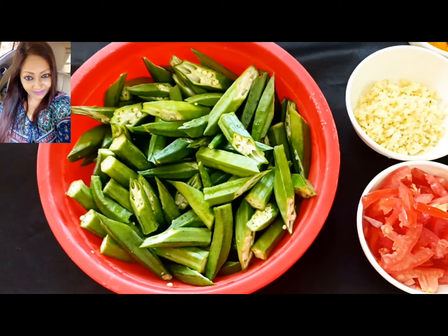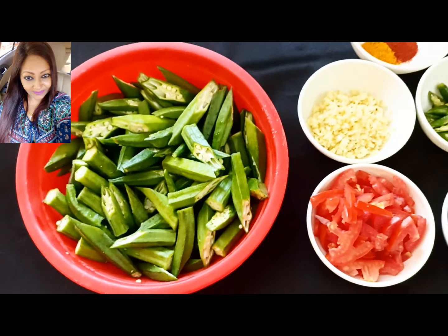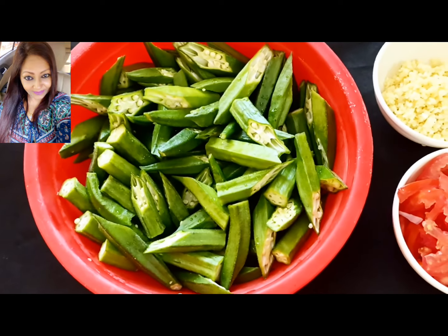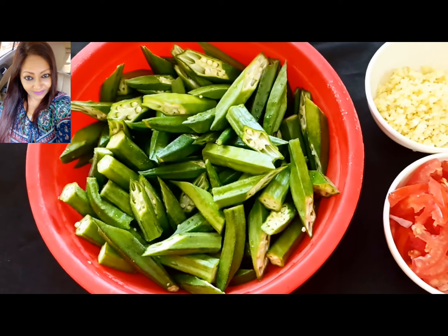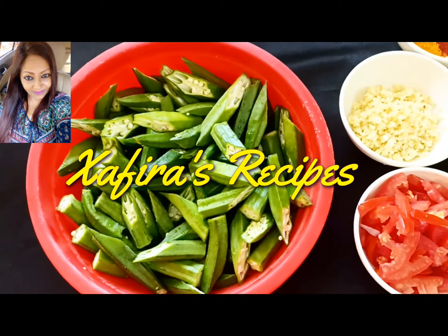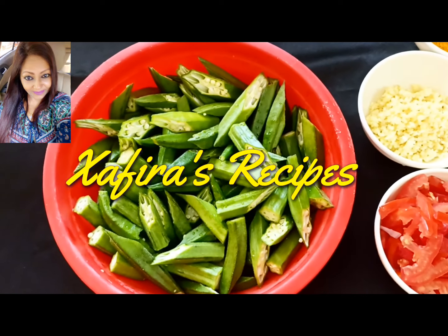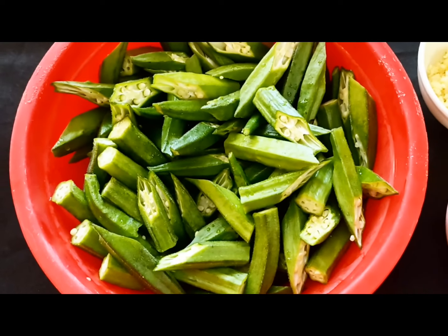Hi everybody, so today it's going to be a vegetable day. I'm going to do a very simple recipe out of these lady fingers, which are also known as okras and also called bindi in Hindi. Welcome to my channel — this is Safira here and you're watching Safira's Recipes.